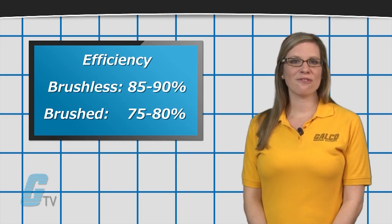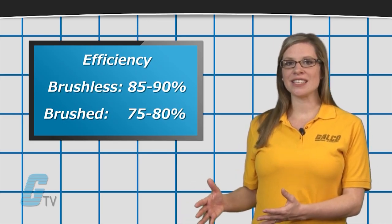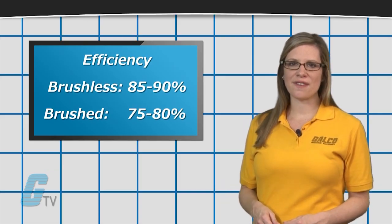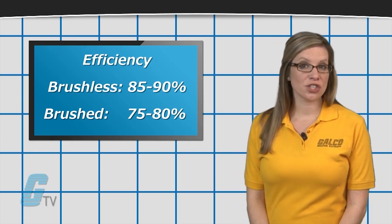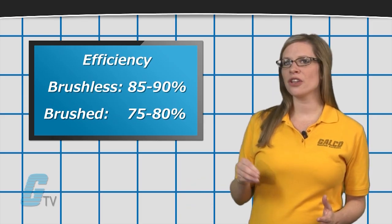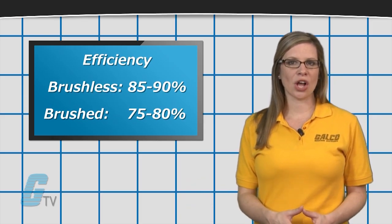Brushless motors are also more efficient than brushed motors, typically featuring 85 to 90 percent efficiency, compared to a brushed motor's 75 to 80 percent efficiency. This difference in efficiency means that more of the total power used by the motor is being converted into rotational force rather than being lost as heat.